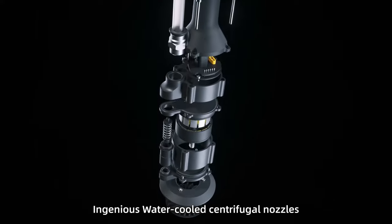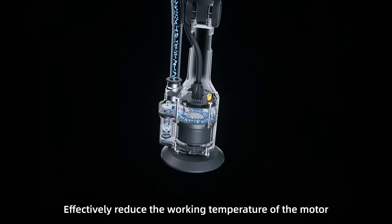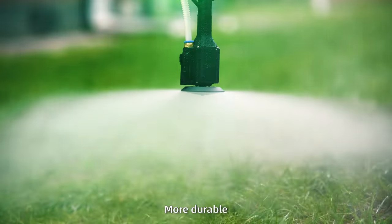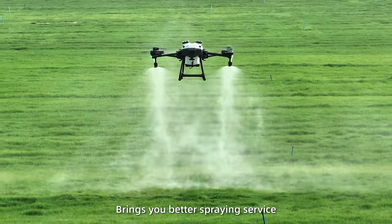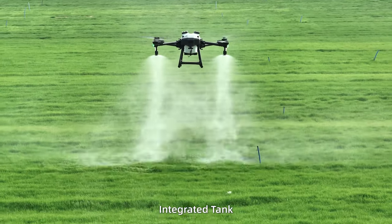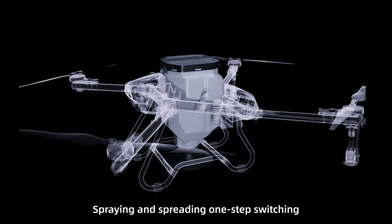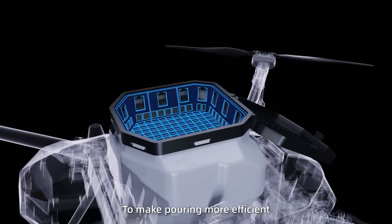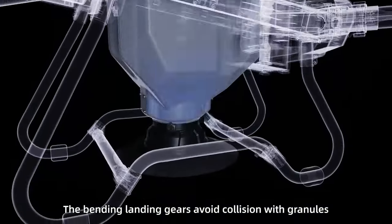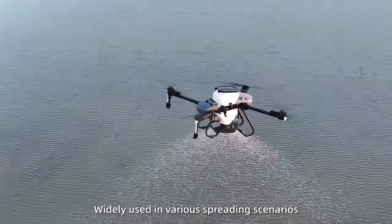Ingenious water-cooled centrifugal nozzles effectively reduce the working temperature of the motor — more durable. Atomized droplets with extended coverage bring better spraying service. Integrated tank supports spraying and spreading with one-step switching. Enlarged inlet of the spreading tank makes pouring more efficient, and the bending landing gears avoid collision with granules, widely used in various spreading scenarios.